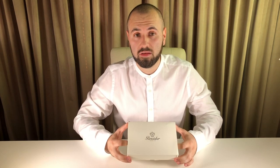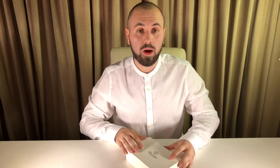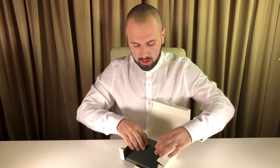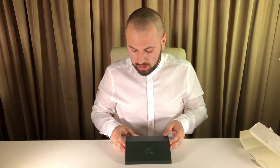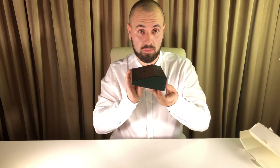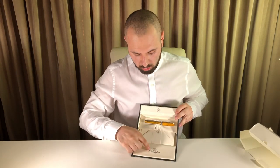First I'd like to show you the box and how the pen is presented inside, then we'll take a closer look at everything that comes in this box. This is a white cardboard box, and if we open it we can see a very interesting inner box — it resembles leather but is not leather, and it is shaped like an old vintage desk. If you can see the profile, you know what I mean.